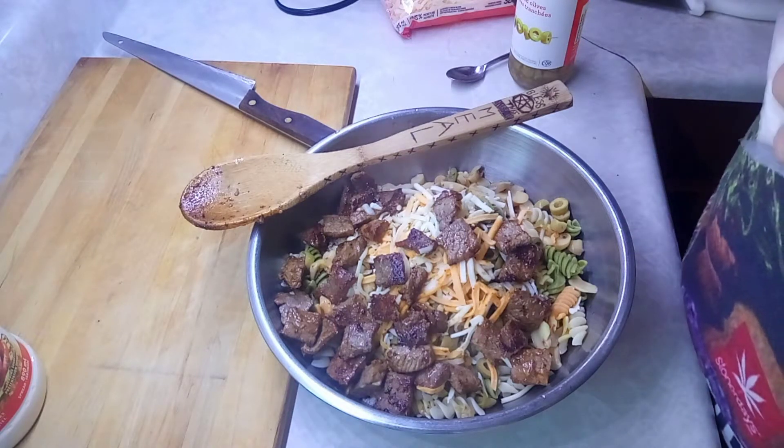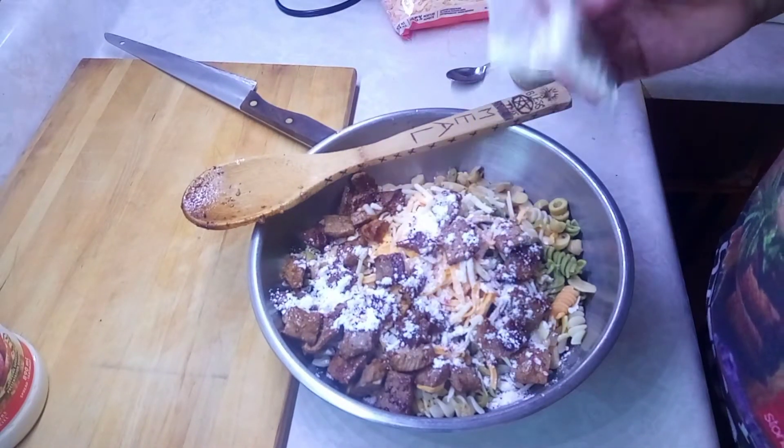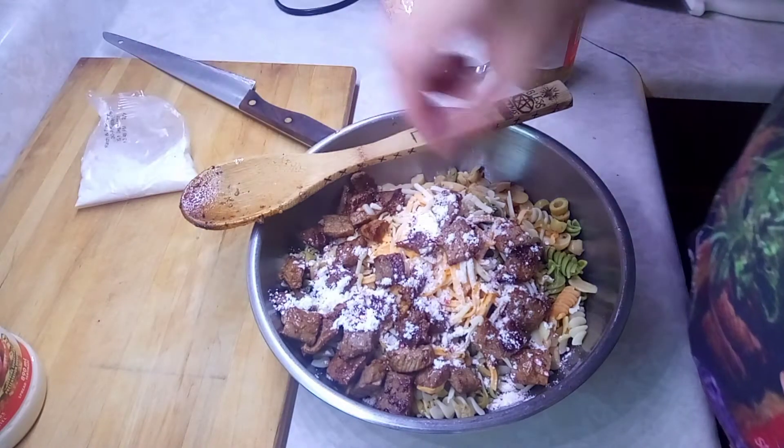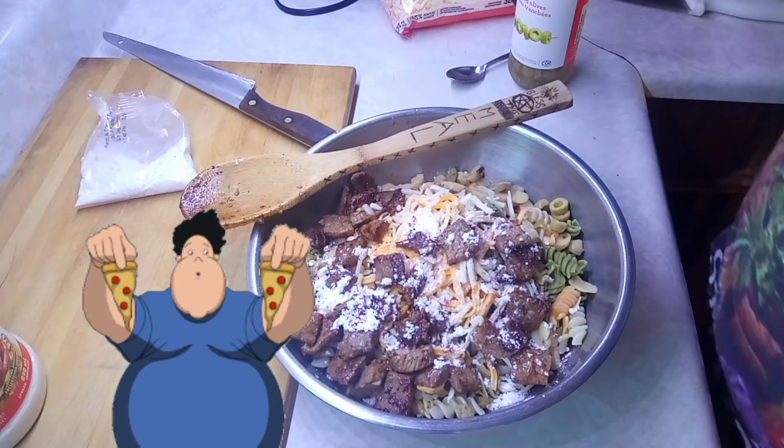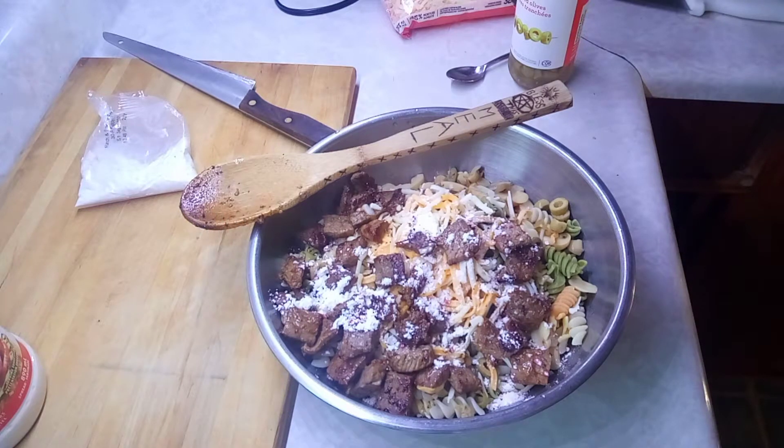I could put celery in there too. I'm going to sprinkle a little bit of seasoning on top just to coat it, and I'll try that. Nom nom nom nom nom. Very good!